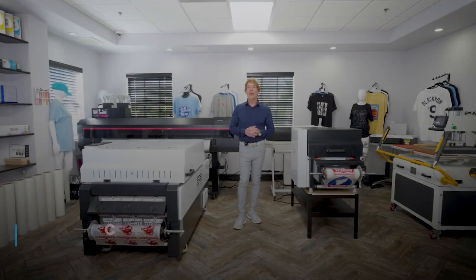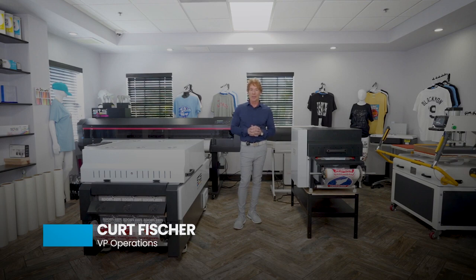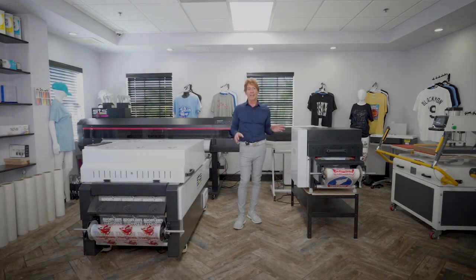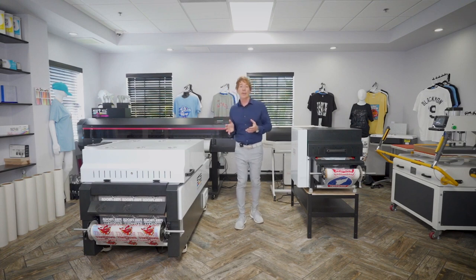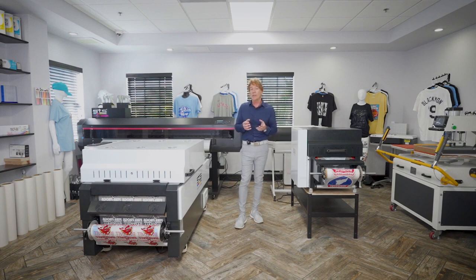Hello and welcome to another of our STS technical support series webinars. Today's topic is the STS 24-inch and 13-inch shakers. For those who don't know what this equipment does, a shaker uses an automatic process that evenly distributes TPU powders onto a printed surface area of a design recently printed using a DTF printer, and then gels that powder inside a heating tunnel, which can then be transferred onto most any garment.